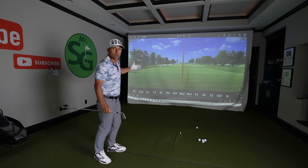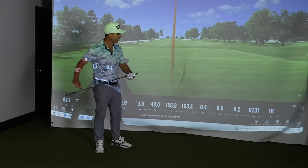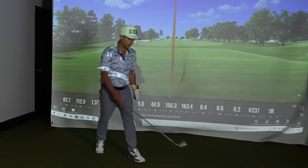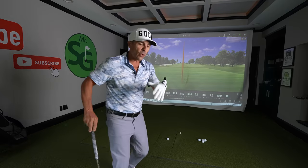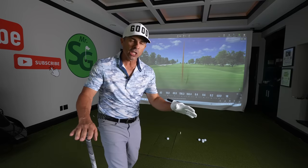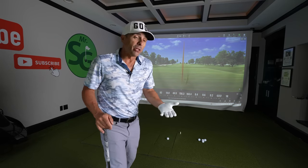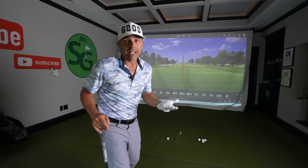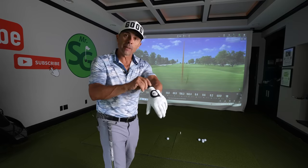Let's look at my club with the Sharpie. Club path is 0.4, face is 0.6 — it's a curve of one foot to the right. We can play golf like that. If your swing path is good, you're going to figure stuff out pretty quickly. Maybe you're leaving the face open that day — just aim a little left. At least your path is consistent.